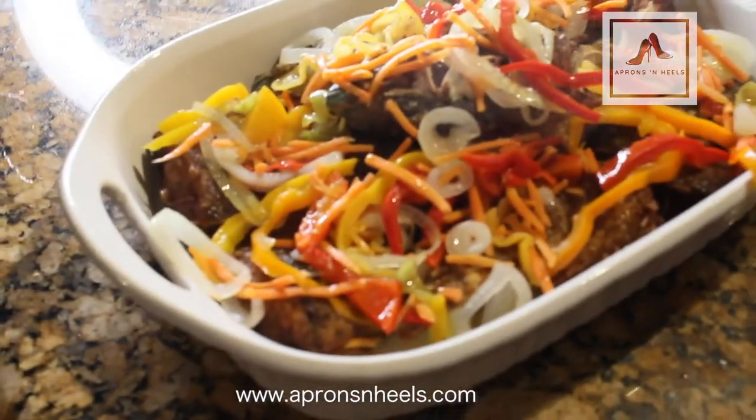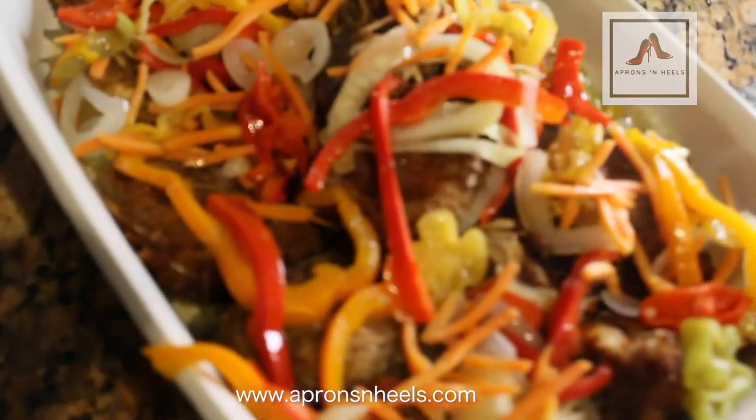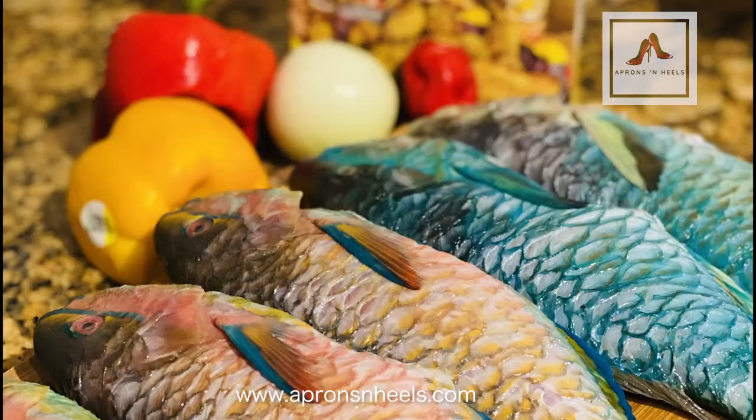Hey guys, this is Shauna from Aprons and Heels blog, and I'm so excited to share with you how I prepared this wonderful and delicious escovitch fried fish. First of all, I had my fish — it was parrot fish.